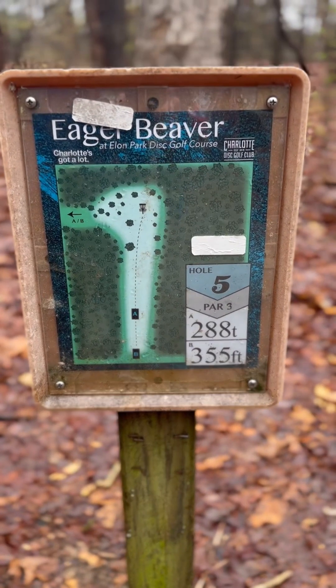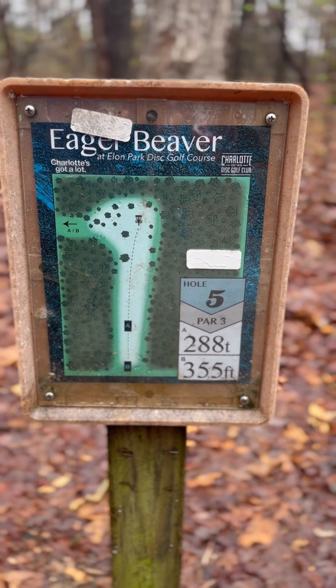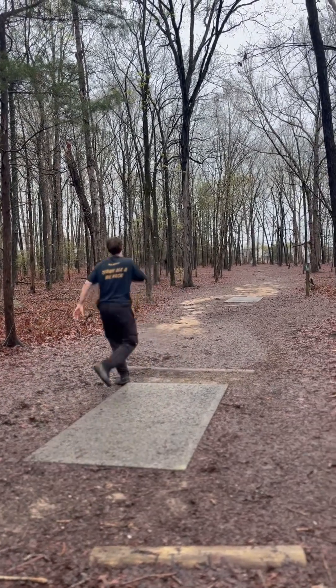Hole five, 355 foot, par three. Come out of it.